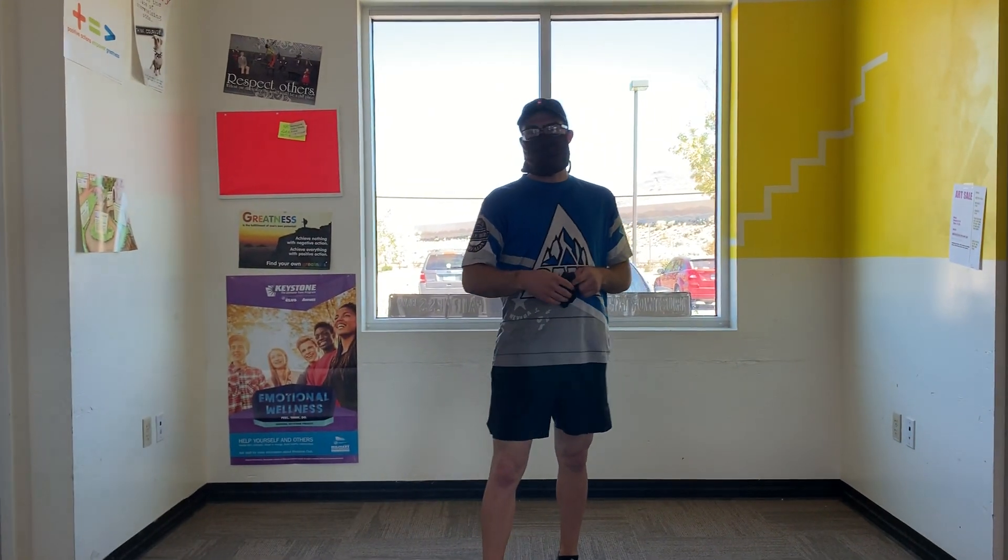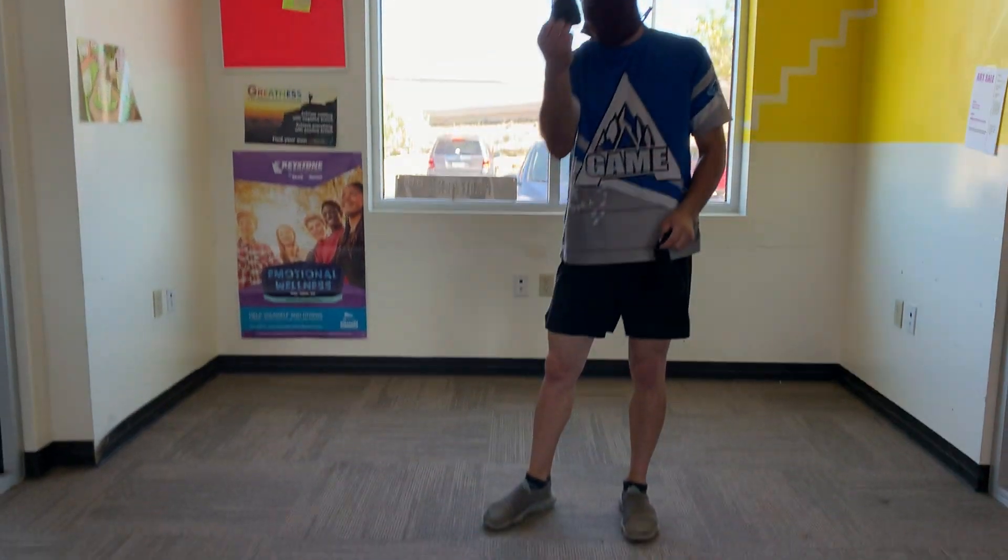Hey everybody, I'm John. I work in the Teen Center, Boys and Girls Club. Today we're going to be doing soft dodgeball, dodgeball socks.